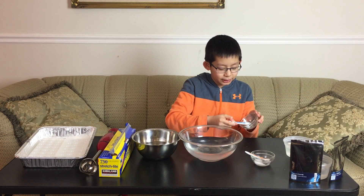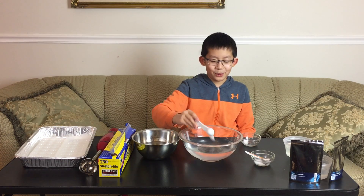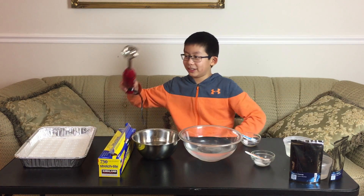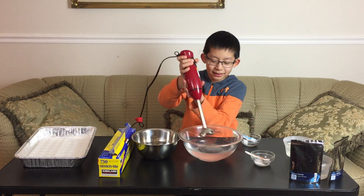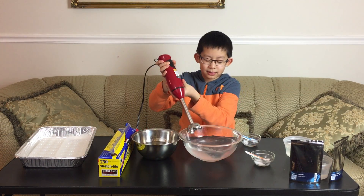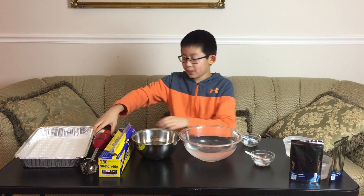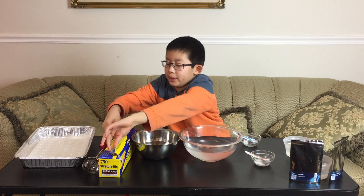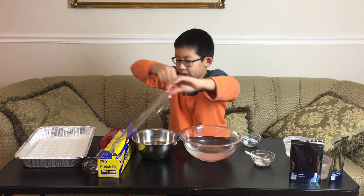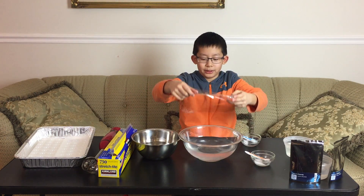First, mix one teaspoon of sodium alginate with four cups of water. You will need to use the hand blender for this or else it won't mix properly. Now put the plastic wrap to cover the bowl and then let it stay for two hours or more.